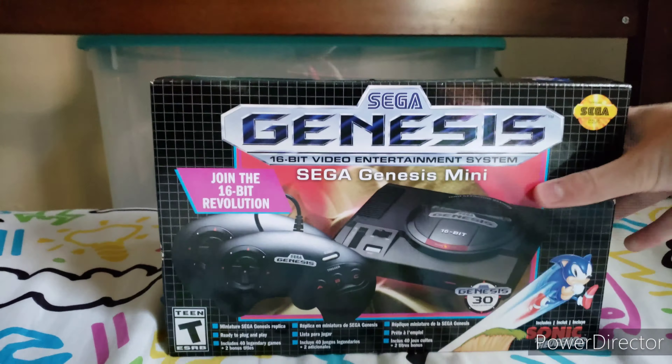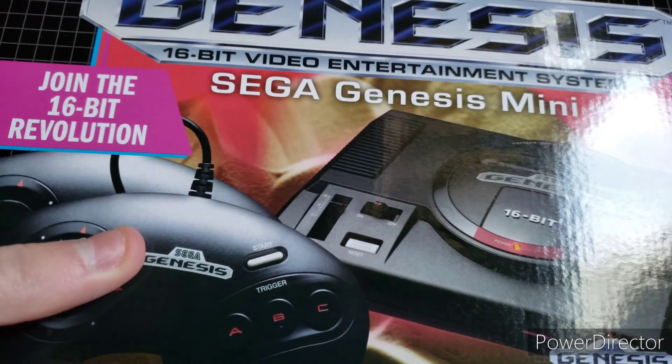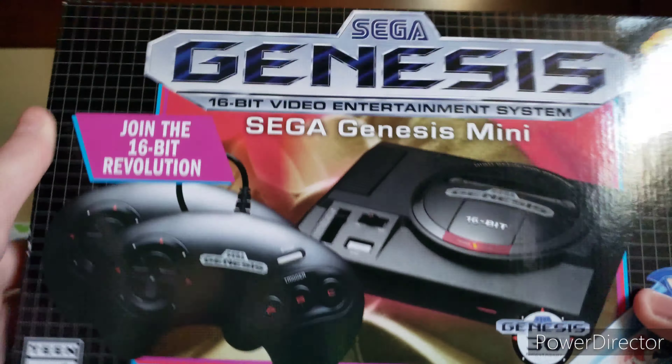So yeah, it's still sealed, and this is the front of the box. This is exactly what's on my profile picture — I just took this off of this box. 30 years... it's about to be 31 years, I'm not sure if it's already turned 31 yet.